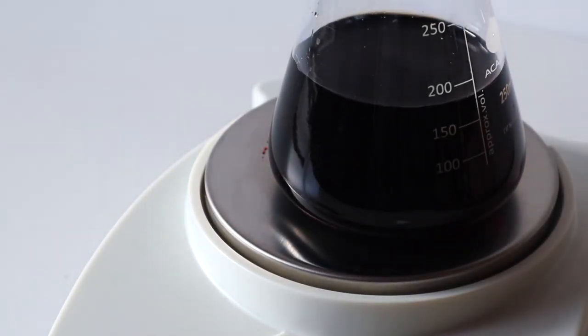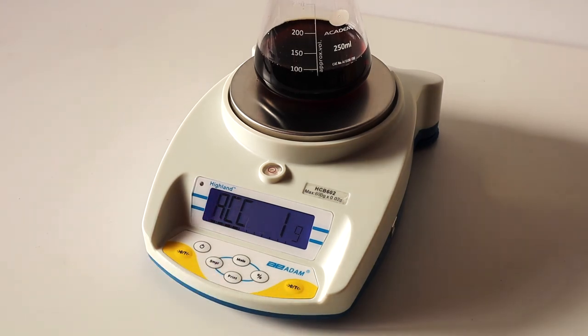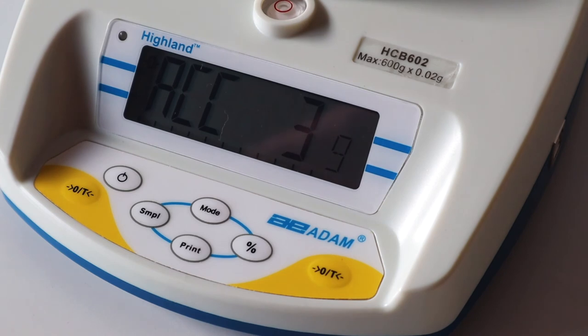If you need to add up multiple weights, use the Accumulation function. Each time you add an item to the Highland, press the Print button. When you've finished with nothing on the balance, press the Print button to see the accumulated total.